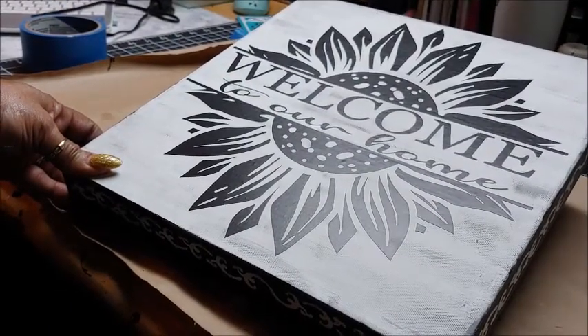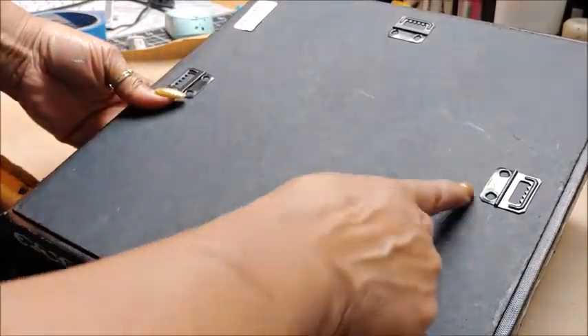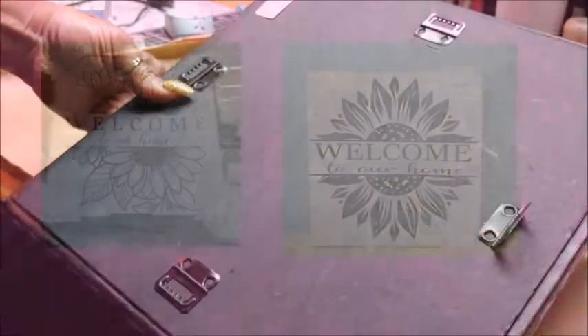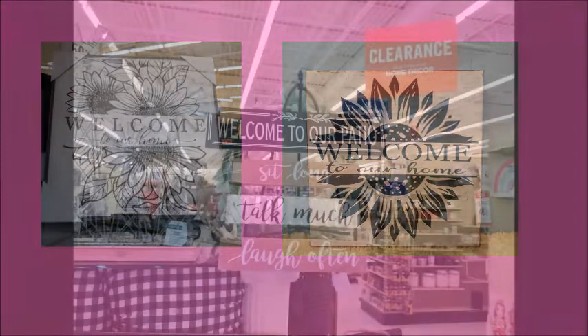Another plus to getting this canvas from the Goodwill — it already had four attachments where you can hang it up, so that was just a bonus. And this is the two signs side by side. I'll admit that I do like the Hobby Lobby one, but I love mine, maybe because I made it myself.